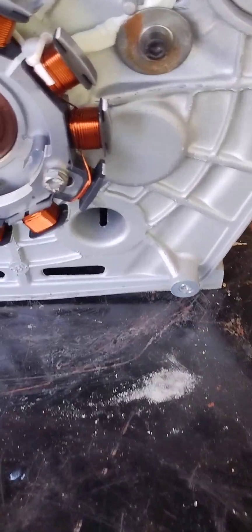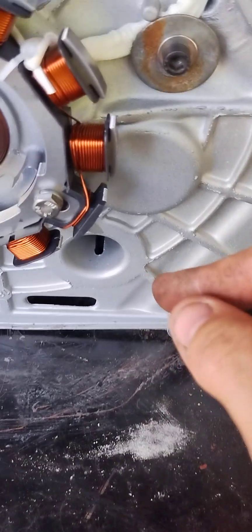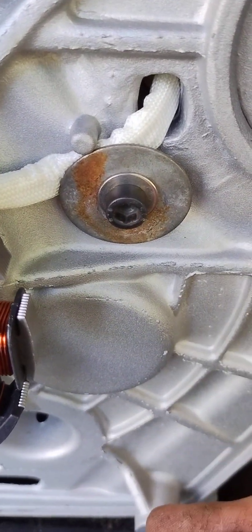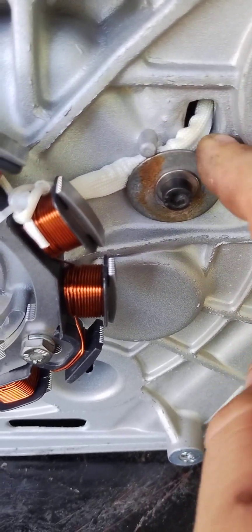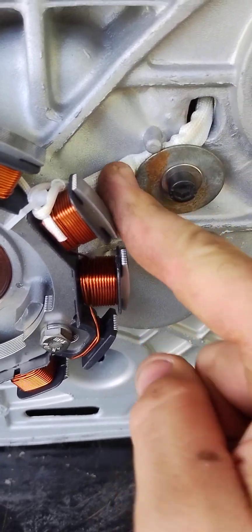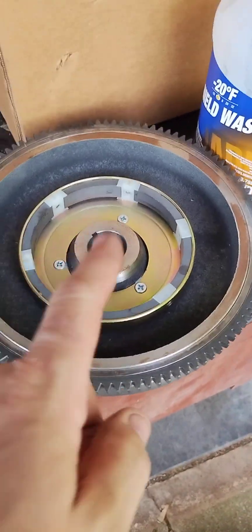Small problems require small solutions. We didn't have the bracket, so I found a bolt that matched the thread pitch, a small washer and a big washer, and that holds it firmly in place. We are good to go.